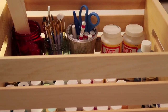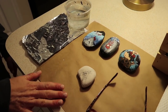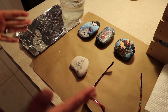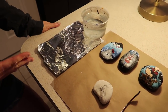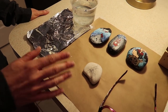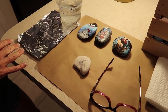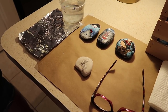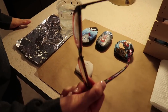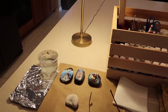I recommend using tin foil for putting the actual paints on — brown paper has a tendency to absorb some of the moisture from the paint, so I typically use tin foil to hold my paint colors. I've also got my little bucket of water, my granny glasses to help me see, and my lamp for extra lighting.